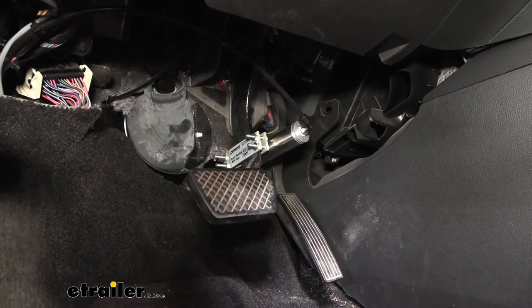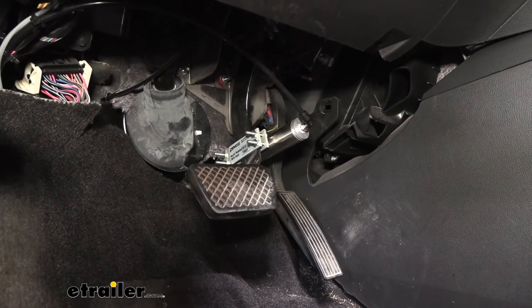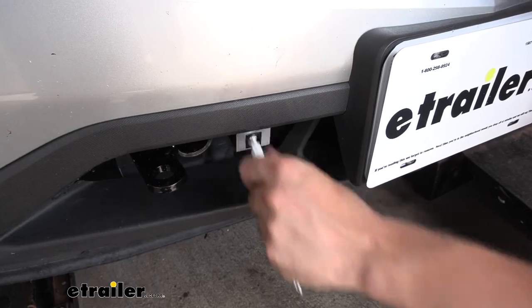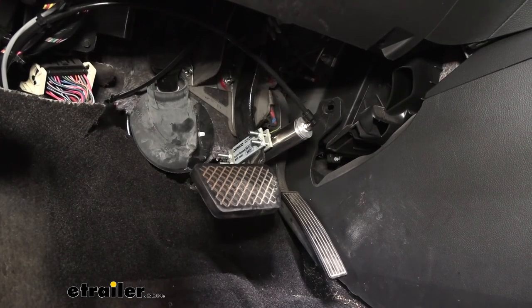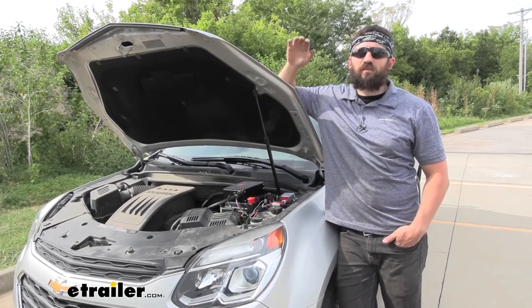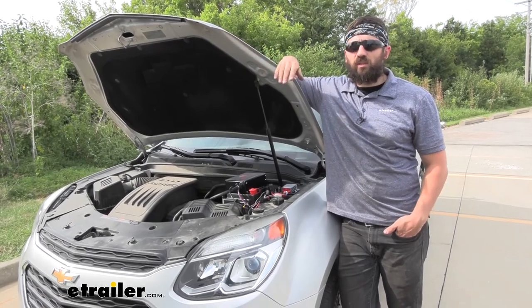The easiest way to test this is to make sure the switch is flipped on in the G-Force controller, then have someone outside the vehicle simply pull the pin for the breakaway switch. You can see the cylinder activate — that lets us know we have power and everything's hooked up correctly. And that's going to do it for our look and installation of the Demco Stay-in-Play Supplemental Braking System here on our 2016 Chevrolet Equinox.